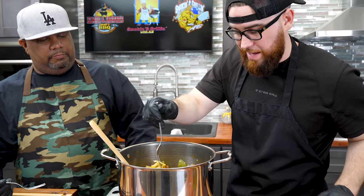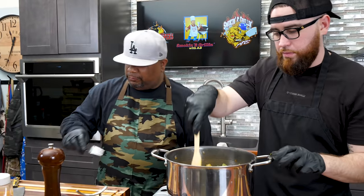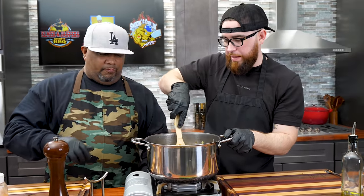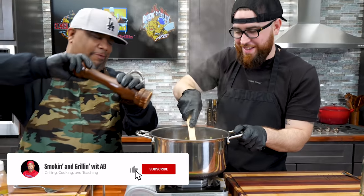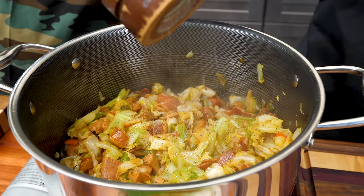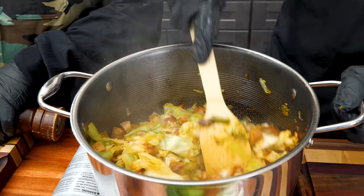Gotta get a piece of that andouille sausage and some bacon - get the perfect bite. Can't beat a good fried cabbage. This, my friends, is a good fried cabbage. This is definitely a fork-drop worthy recipe. You want to hit it with some black pepper? There we go.